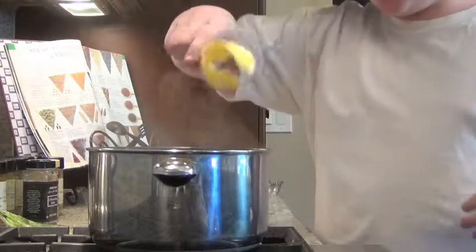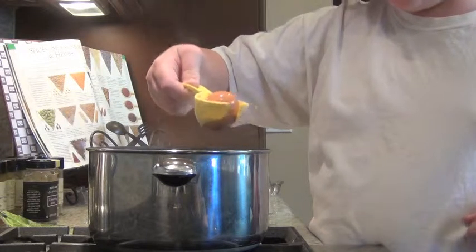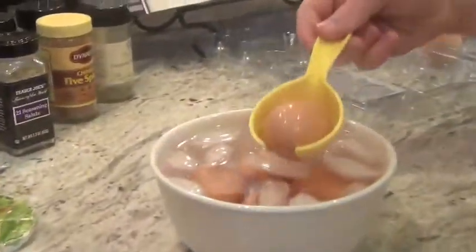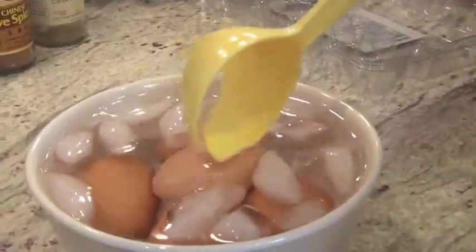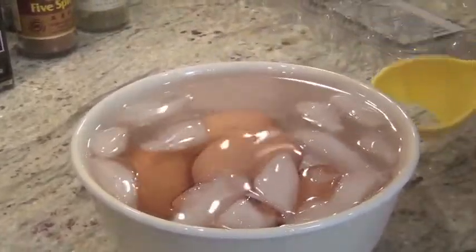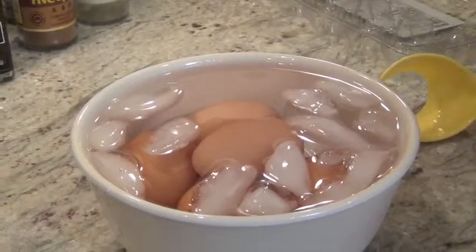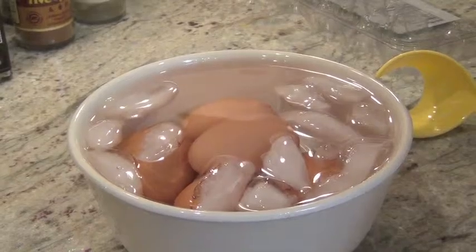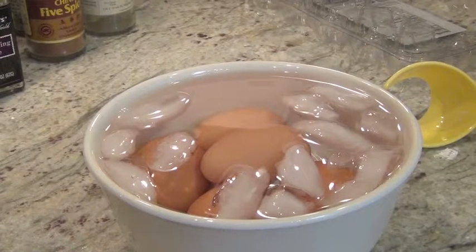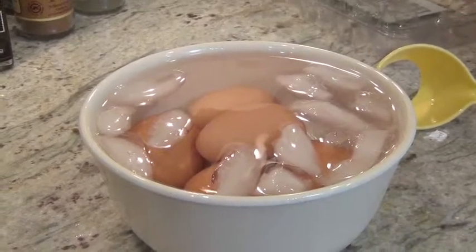Scoop out the eggs using your spoon — be careful not to burn yourself in the water — and put them directly into ice cold water. It'll make them easier to peel. Make sure they're completely covered, all of them. Let them sit for about a minute and then you should be good.